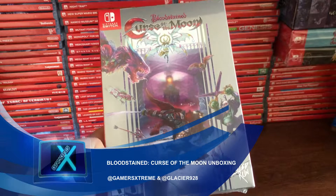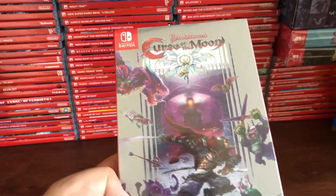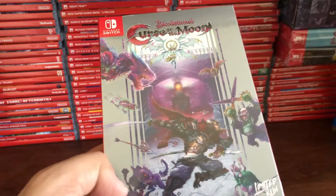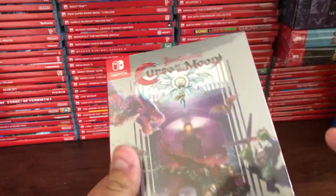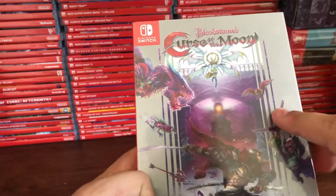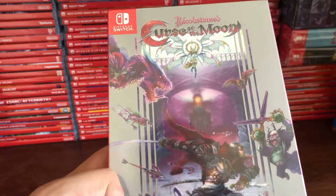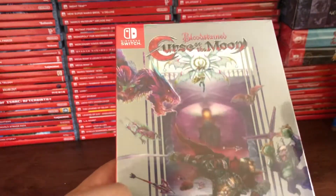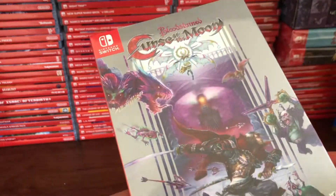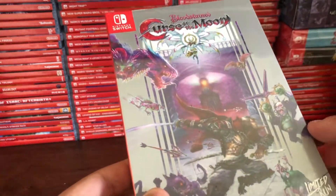Hey, what's up everybody, Marcello here from Gamers Extreme. Today we're going to be unboxing the Bloodstained: Curse of the Moon collector's edition that we just got in from Limited Run Games. I've been really excited about this one — I played it last year, I'm a backer of Bloodstained, and I loved every moment. Seeing that Limited Run was able to secure a physical copy and do a collector's edition reminiscent of an NES-style box and artwork — I was all on board.